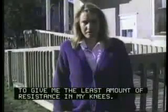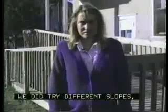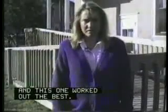We are using Annette's ramp to demonstrate movement on a much more gradual 1 to 16 slope. The slope of the ramp was made this way to give her the least amount of resistance in her knees. They tried different slopes and this one worked out the best.